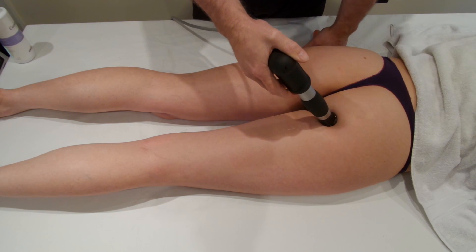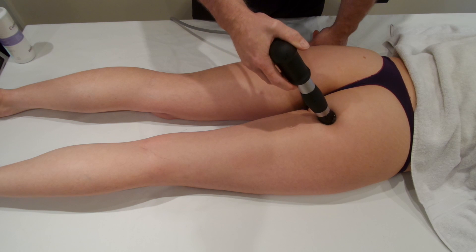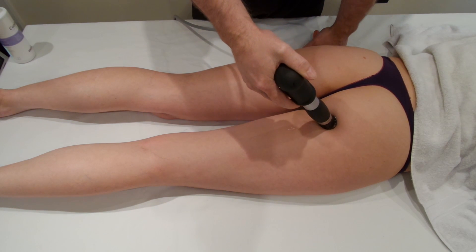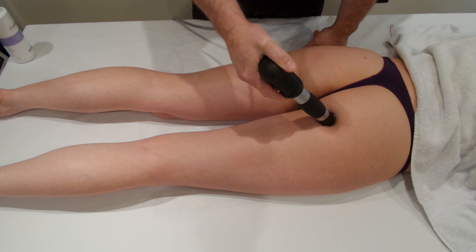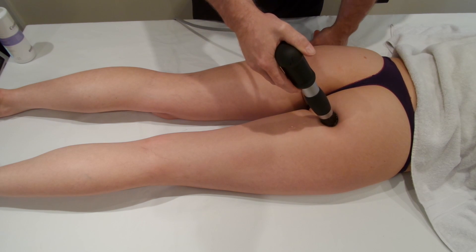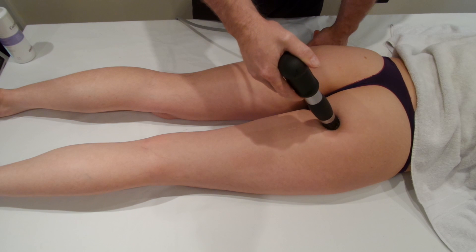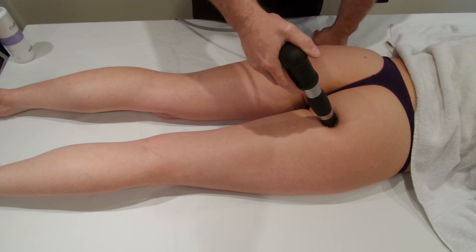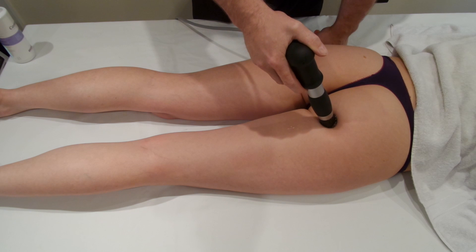You can end up getting a bit of gel on your fingers. Once we start the shockwave, we're going to move around the area to try and hit the bursa from multiple angles, keep moving around until we cover the whole of the bursa.